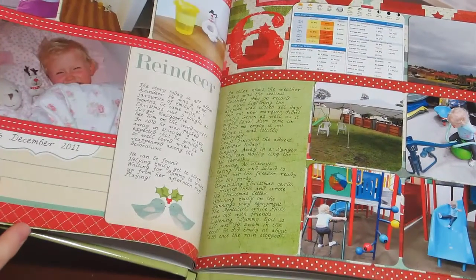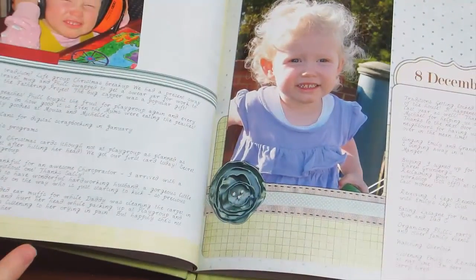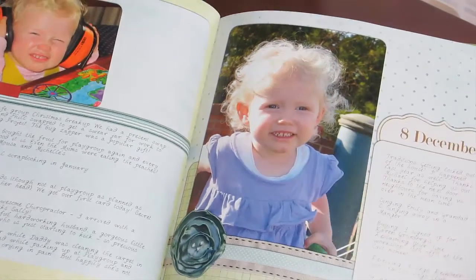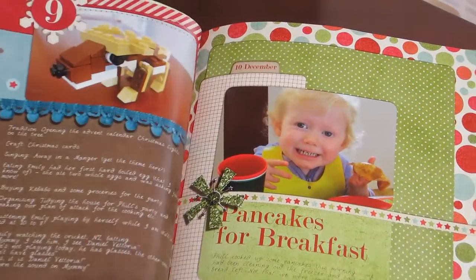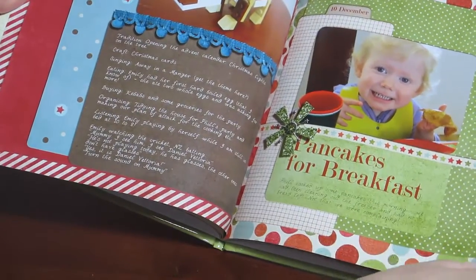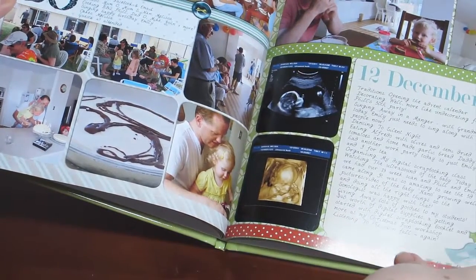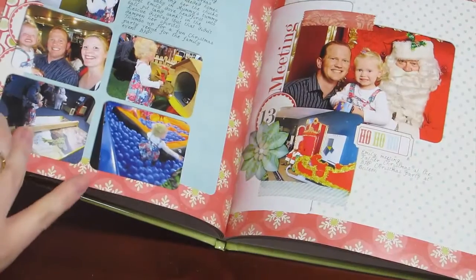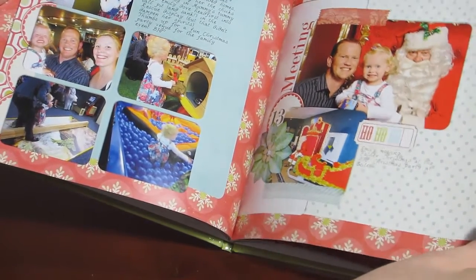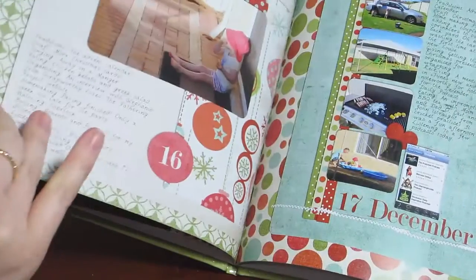You'll notice as we flick through that I haven't necessarily coordinated opposing pages, and I'm quite happy with that more eclectic look. I love how the colours are so bright and vibrant. The designs are from Flergs and other scrapbook graphics designers, and Karen Lewis Designs who has her store on Etsy. I've printed photo books with a number of different photo processors now — MyPictou, Snapfish, and Shutterfly — and I've been pretty happy with the quality of all of them.